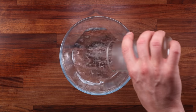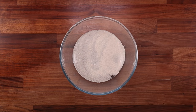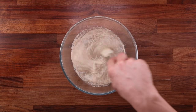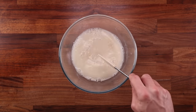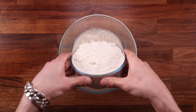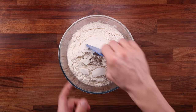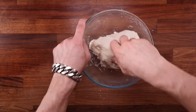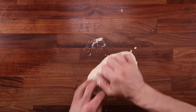Degassing or knocking back goes hand in hand with folding, pre-shaping, and final shaping. The first of the four breads will be left alone from the beginning of fermentation until it's baked. The second dough will only get a final shaping. The third dough will be pre-shaped, rested, and then shaped again before final proofing. And the fourth dough will get a fold during bulk fermentation, then a pre-shaping, resting, final shaping, and then it will be baked.